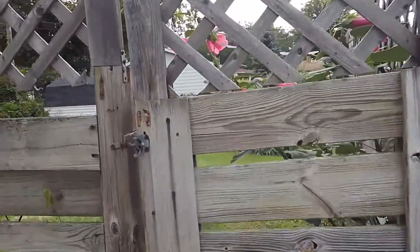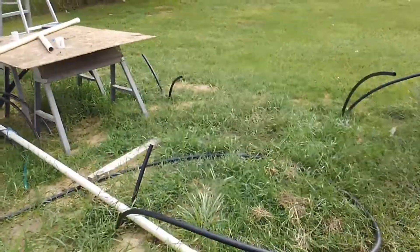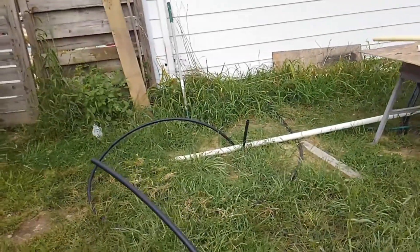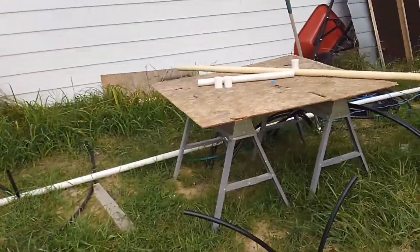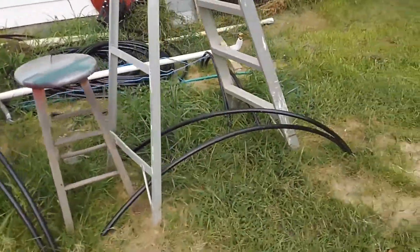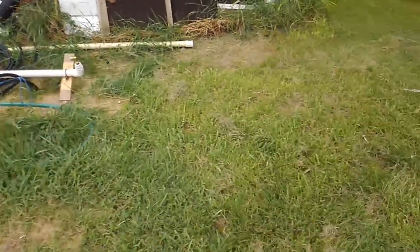Out here is the field. Each of these double pipes is a well hole drilled down about 15 to 20 feet. This one here is about 20. The rest of them started hitting rock. So we've got seven, eight of them in so far, two more to go.